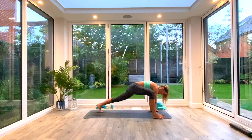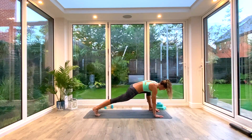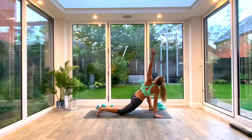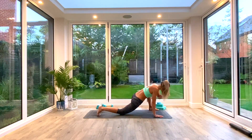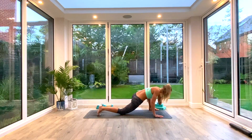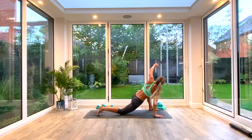Then hand goes back down, step back to Down Facing Dog, and take the left foot outside of the left hand. Drop that back knee. Same on this side — five lift and twists. Inhale to lift and reach, exhaling to plant the hand back down or tap the elbow to the floor, whatever mobility allows. Who knows at this time in the morning, right?